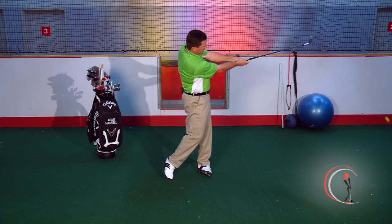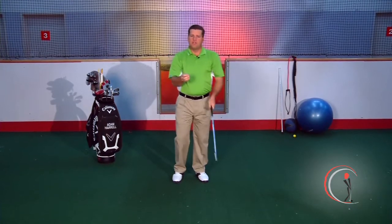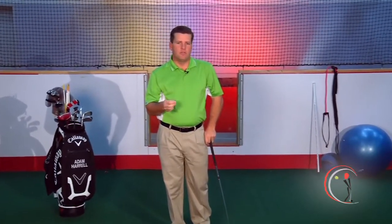Let me show you what that looks like. You can see here the left arm is above the right arm, and of course the club face is perfectly square. Make sure you try this tip when you're pitching and you'll start hitting your wedge shots much closer to the pin. Thanks for checking out the website.